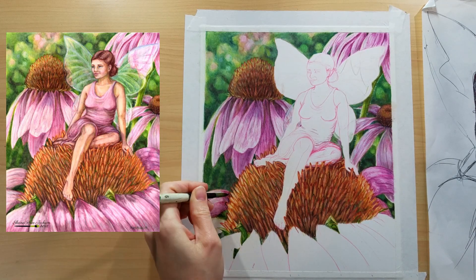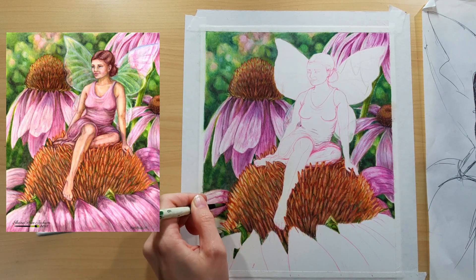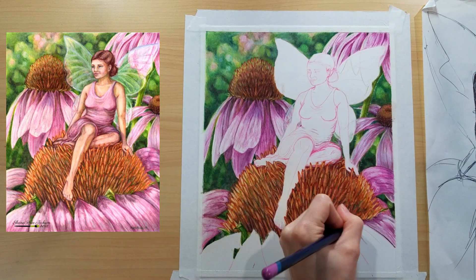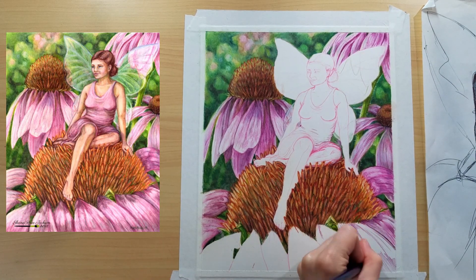Something else that's wonderful about these is that they will last you a very long time because there is a huge color payout. They are all very, very vibrant.